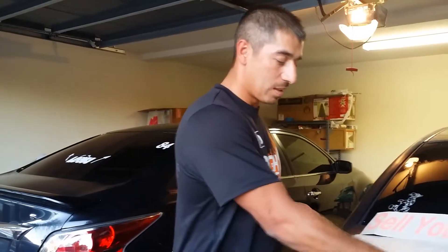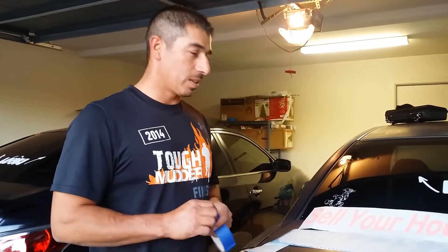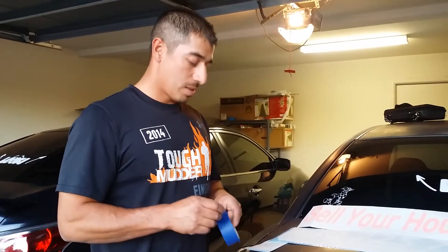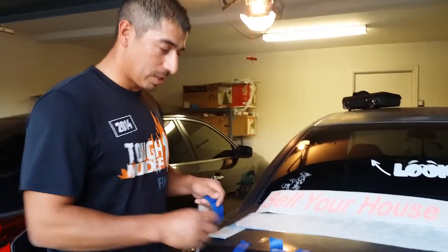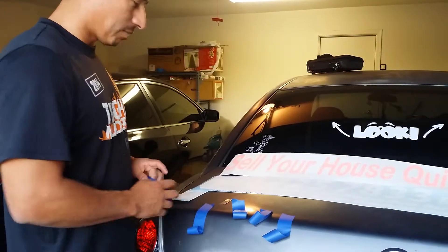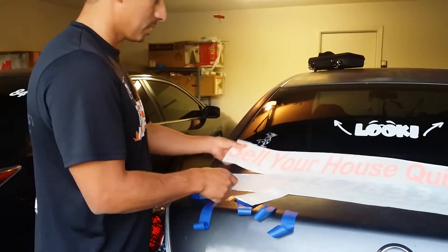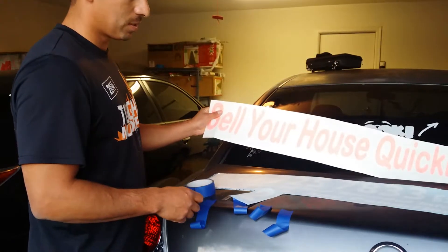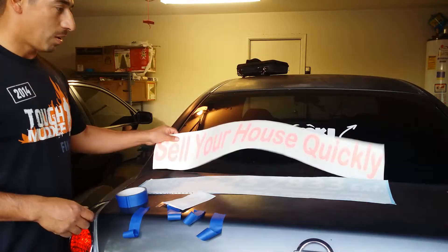Hi guys, this is Ruben with Skyline Properties. I'll walk you through the step-by-step process here, covering where we make the incisions and how we plan this out. I usually start with getting at least four pieces of tape and have them ready to go. We'll walk through the installation of the extension last. We're also testing out different color vinyls to get more people's attention a little bit better. So I'll walk you through this one.